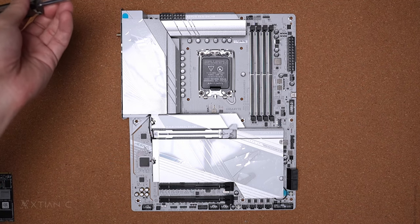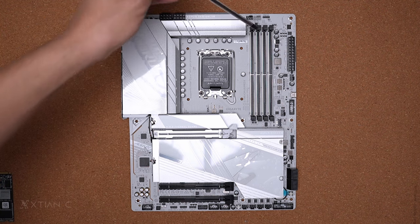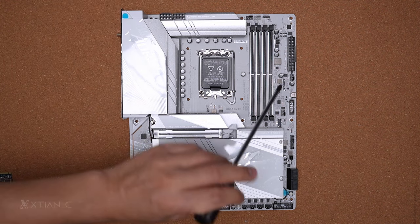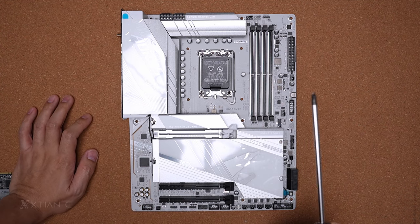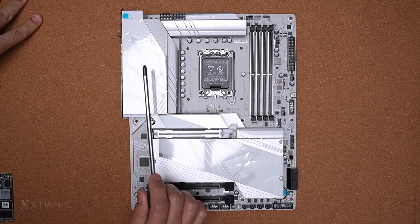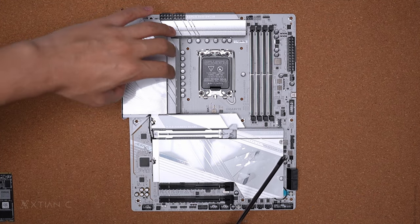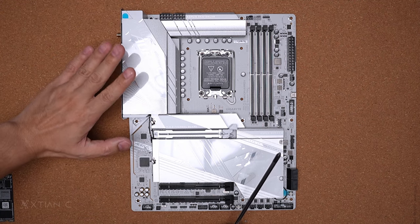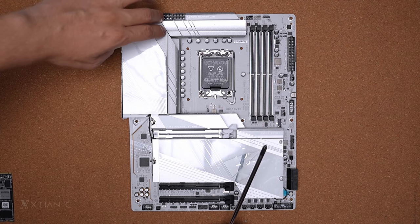This is an LGA 1700 socket, compatible with 12th, 13th, and 14th generation Intel processors. 4 DIMM slots — this is DDR5, supporting dual channel configuration. Yung sa likod nitong shroud, it has a Thermal Armor Advance with an 8mm center heat pipe under dito — hindi natin makikita kasi nakatakip yung shroud.